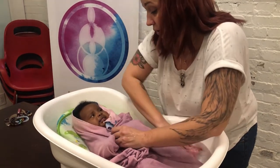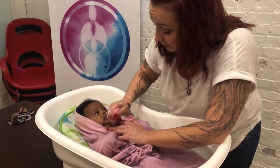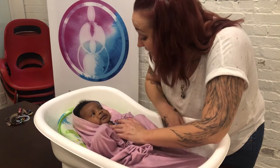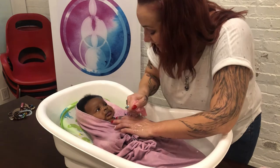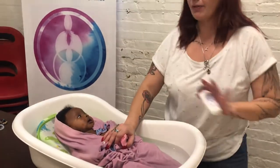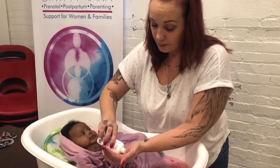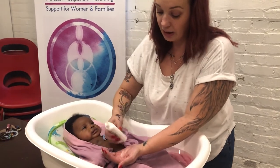Keeping the blanket on her to make sure that her temperature is regulated. Now I'm going to grab my soap — always keeping my hand on the baby if I'm moving away from the tub. You can put a little bit of soap. I like to use my hands for this; it's just easier to get into those crevices.